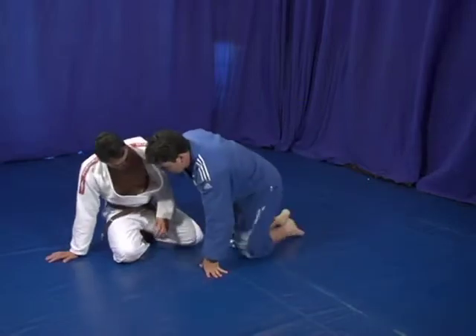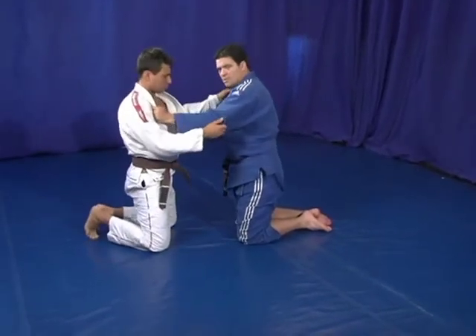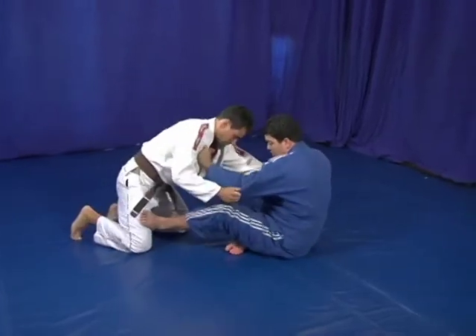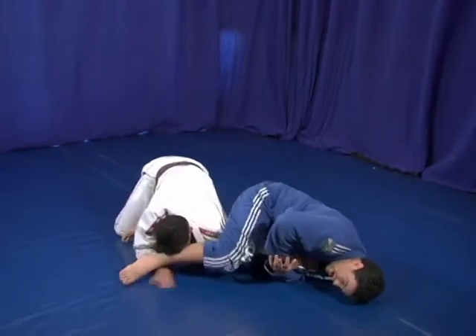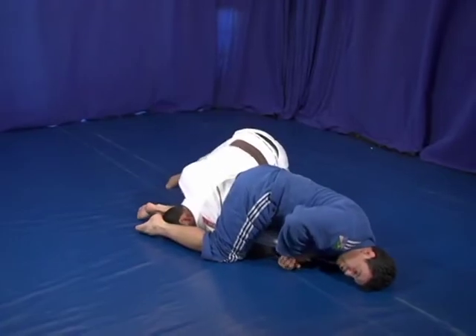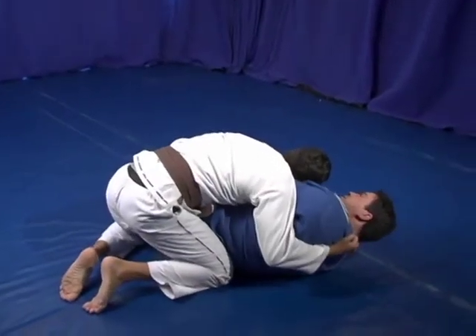Let's start from the knees for you guys to understand the technique. I'm going to control his arm. Sit over here. Push inside the knee. By stretching his arm, I'm going to come over here and adjust the hip. When I adjust the hip, you see what Roger is going to do — he's going to come over here, jump over, and cross my body.